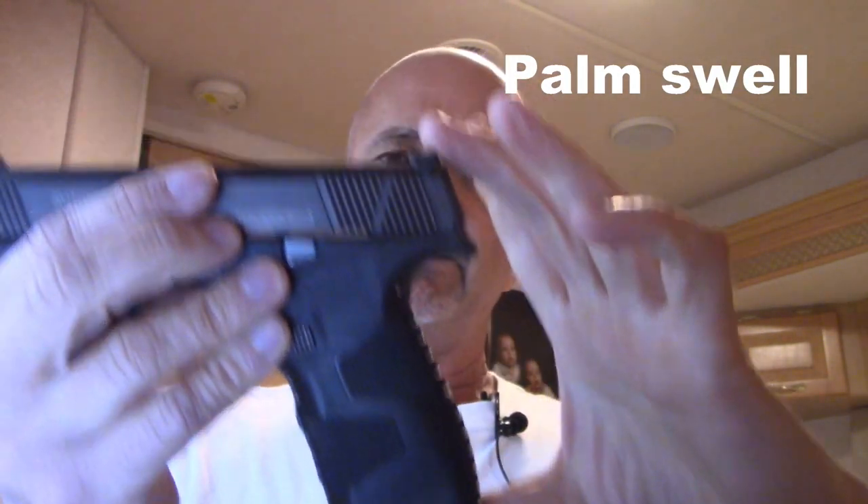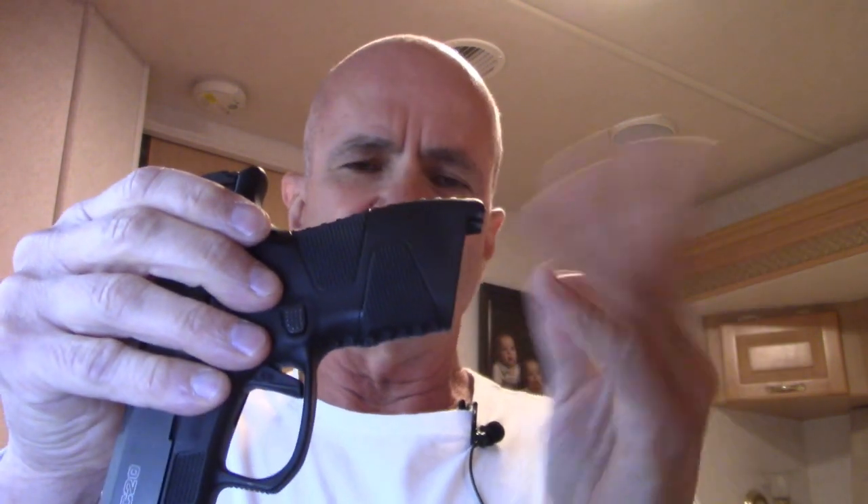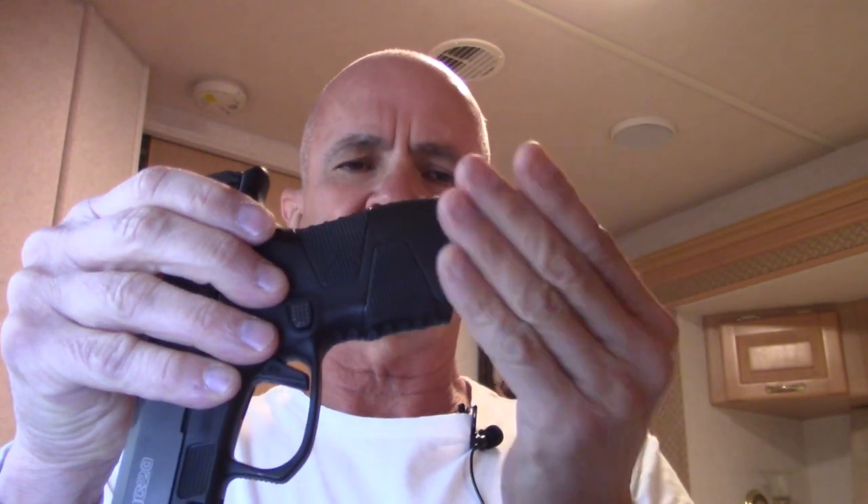It does have a 5-inch grip height, so it is a little taller than the P365s, the Hellcat, or even the 365 XL. The heel of the grip is sometimes the difficult part to conceal, but with it being so thin overall, I think it's a pretty good trade-off.